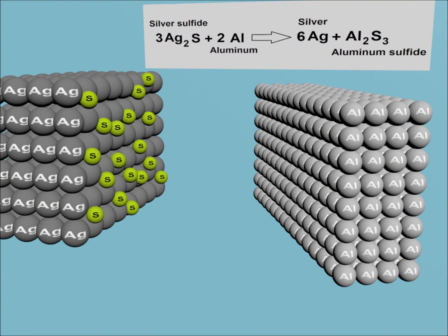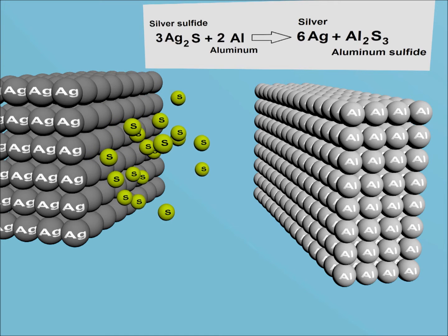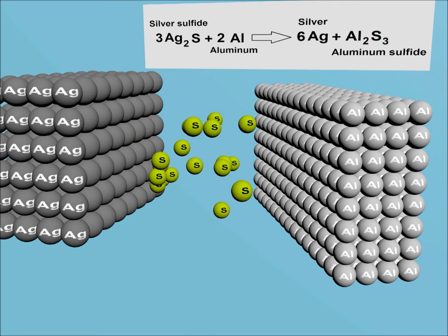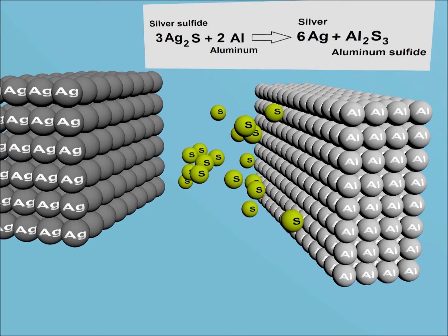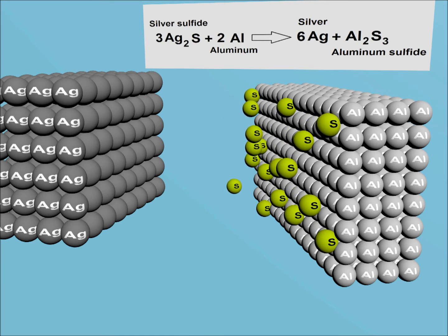In the case of tarnished silver we are usually dealing with silver sulfide. So all that we need to do is take away the sulfur. The easiest way to do that is to put such a metal into the solution which is much more active than silver. That way sulfur leaves silver and combines with the aluminum instead, creating aluminum sulfide and leaving behind the shiny metallic silver. The full chemical reaction is given above.